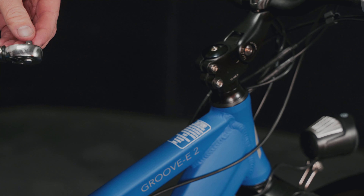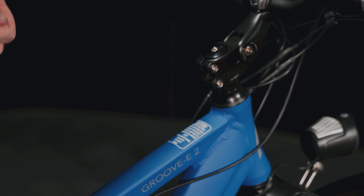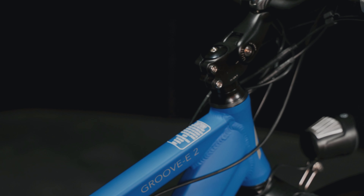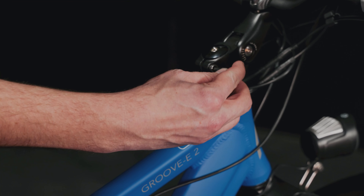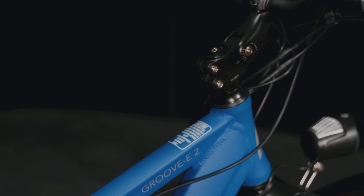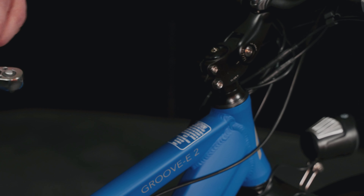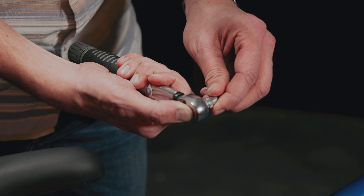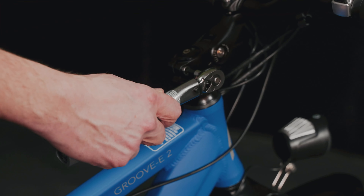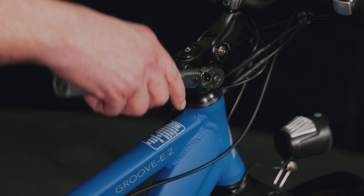It's a quarter-inch socket reversible ratchet style, and you pick the size you need. This looks like a six millimeter — yep, six indeed — so I'll put the five away. The six fits right on there, and then we'll put this on. We want to tighten this time.